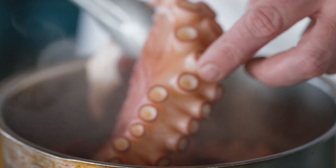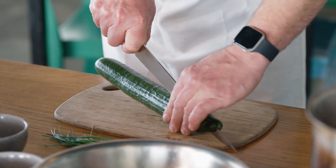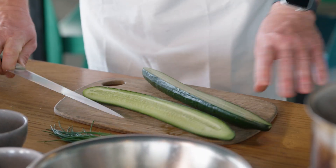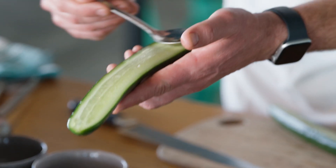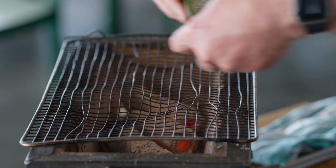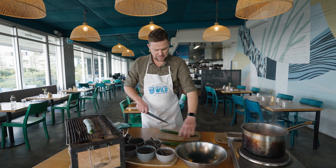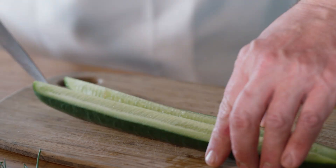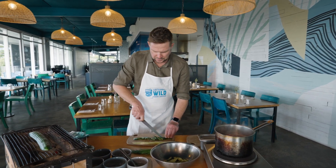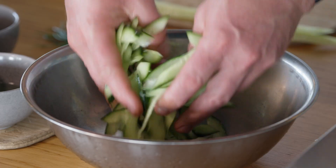Now we're just going to bring together a little salad. We've got one whole cucumber we're going to cut in half lengthways and then it's going to get a little bit of oil and go straight onto our grill — you could use a barbecue at home. The other half of the cucumber, we're just going to take the seeds out and lightly salt it for about 10 minutes. That just pulls all the juice out and keeps them really, really crispy.